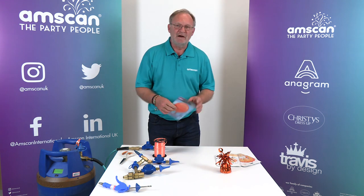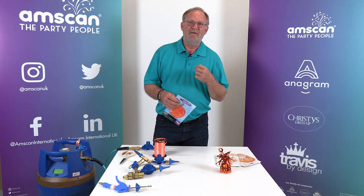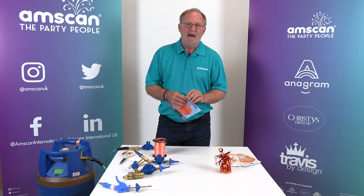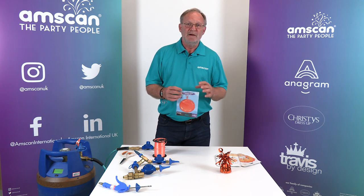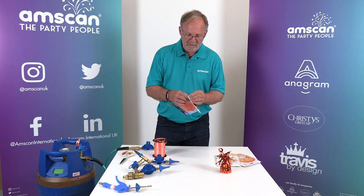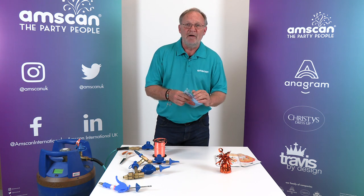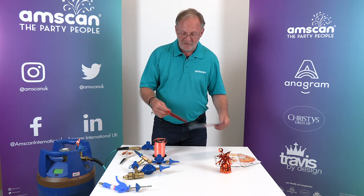Anagram foil balloons are designed to be as simple as possible to inflate. They have a self-sealing valve and we use an auto foil shut-off inflator to ensure that they are not over inflated. But there are a couple of things to be aware of to make sure that we don't do any damage to the foil balloon.